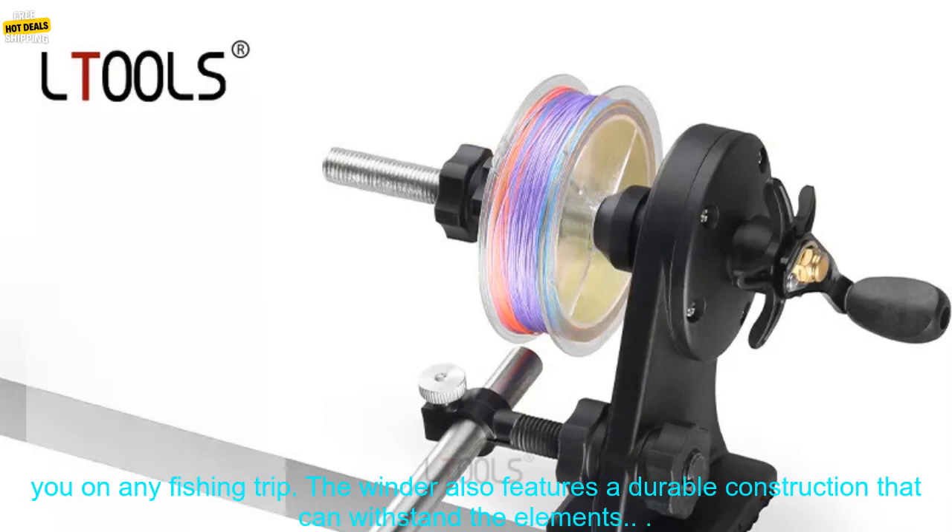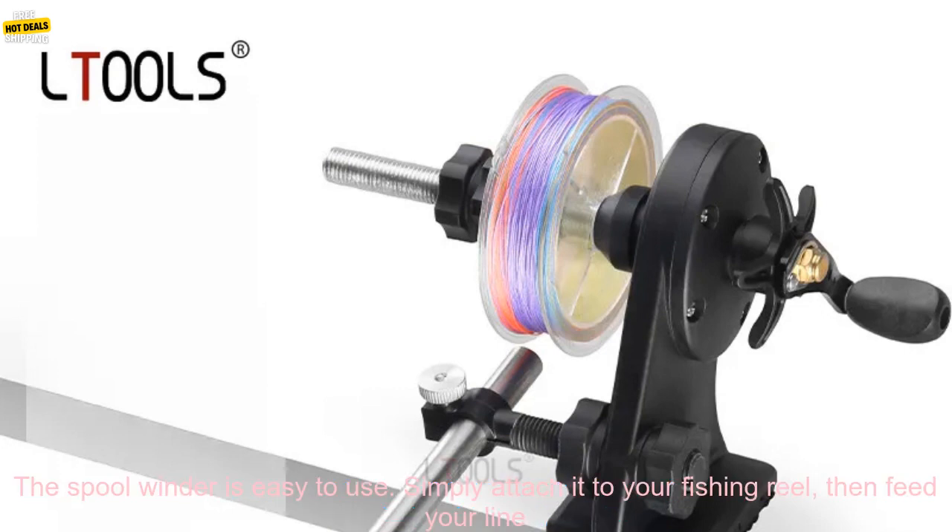It's lightweight and compact, making it easy to take with you on any fishing trip. The winder also features a durable construction that can withstand the elements.